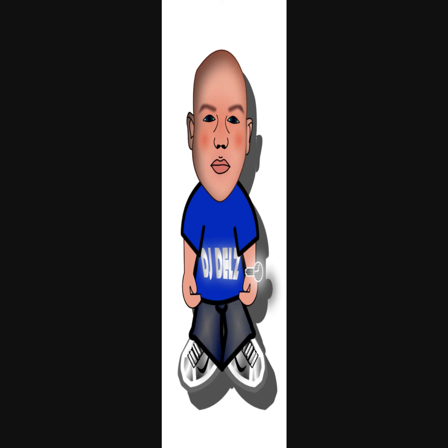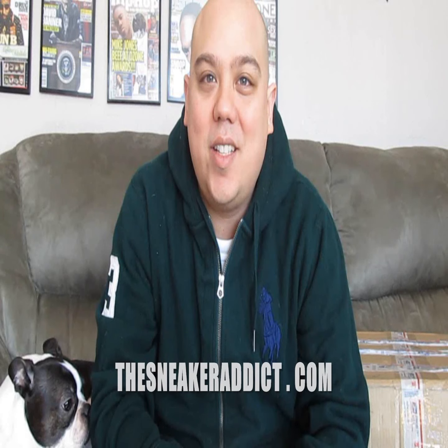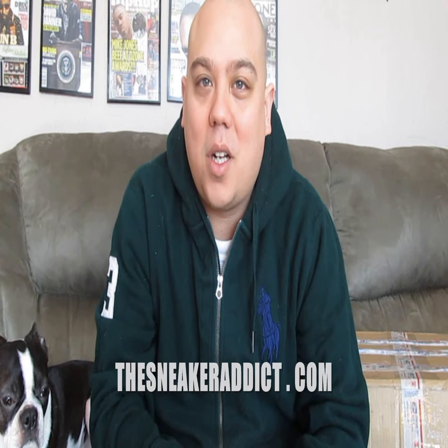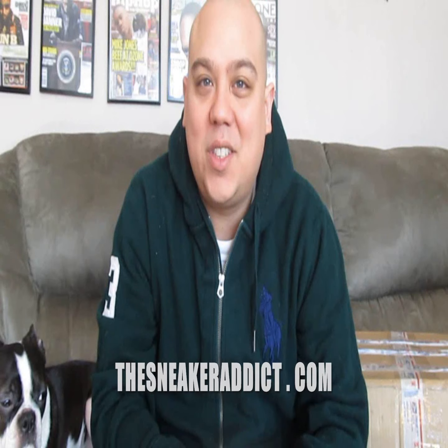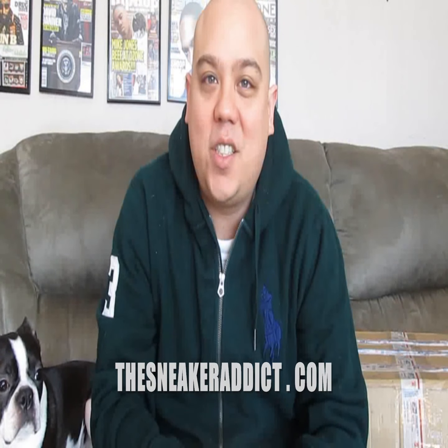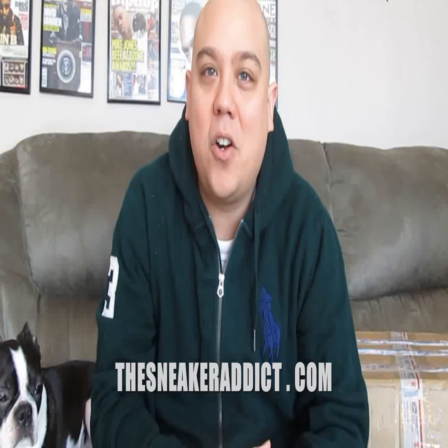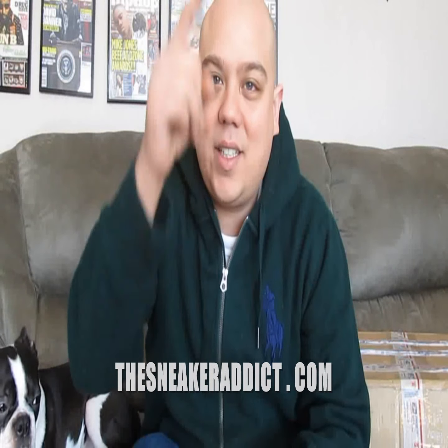I'm an addict for sneakers. What's good, what's good? Back out of YouTube.com forward slash TheSneakerAddict. I go by the name of DJ Dells. Shout out to Inflex We Trust. Shout out to my blog also, TheSneakerAddict.com. Make sure to check it out each and every day, 24-7, on what's hot and what's poppin' and what's new in the sneaker world.